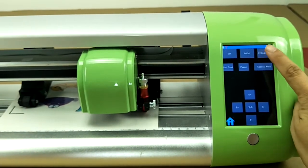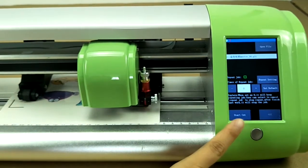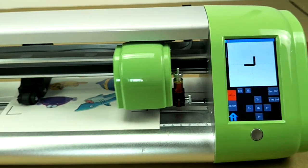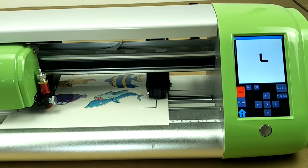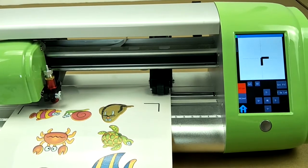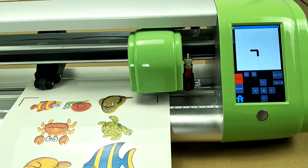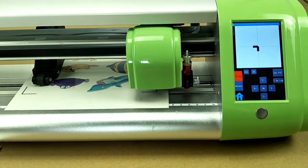Find the control cutting field in the view disk and then press start cut. Now the cutter is scanning marks. After finishing scanning, it will start cutting automatically.